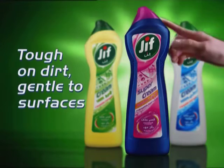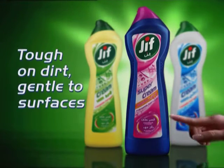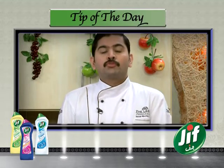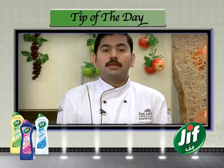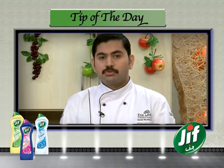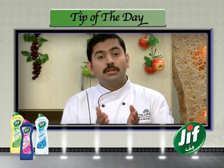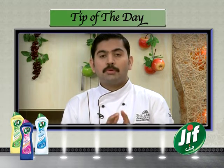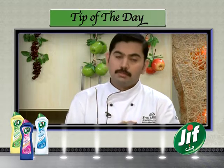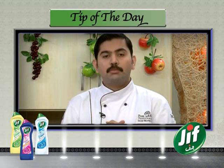Today's tip is brought to you by Jif — tough on dirt, gentle to surfaces. Today's tip: when you boil or blanch the pistachios, as you take them out, add them in cold water. So add them in cold water to stop the cooking. After that, as you need to use them, cut and paste them. They will remain fresh in the cold water.